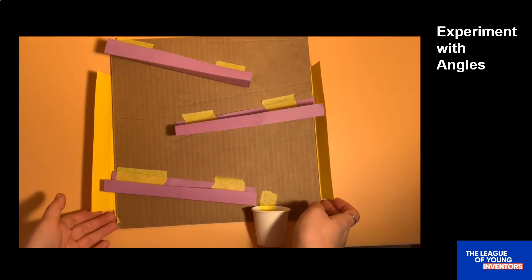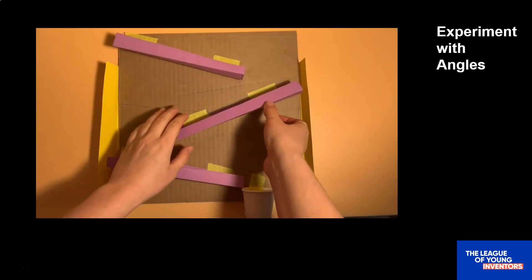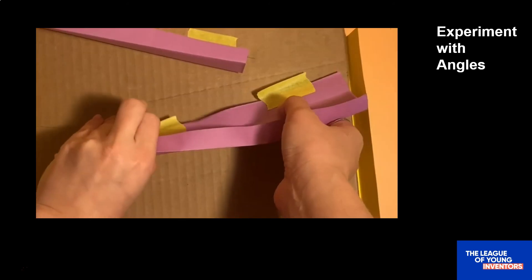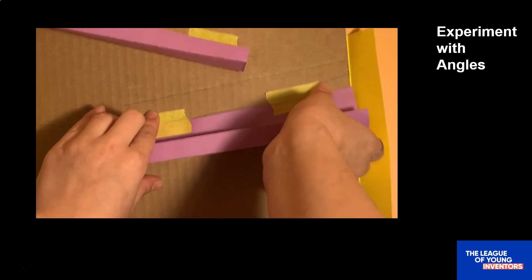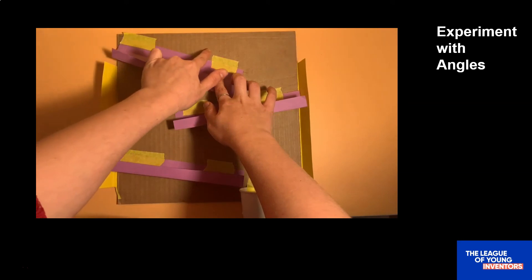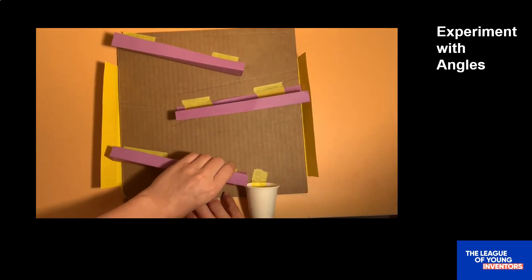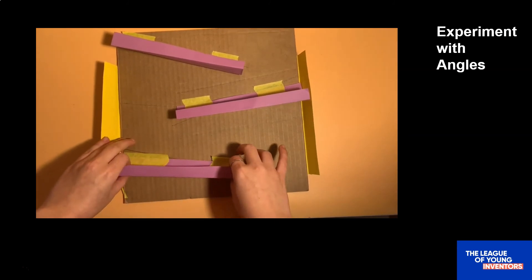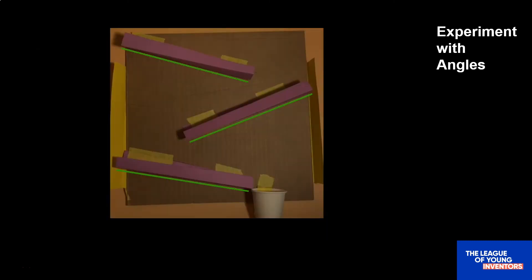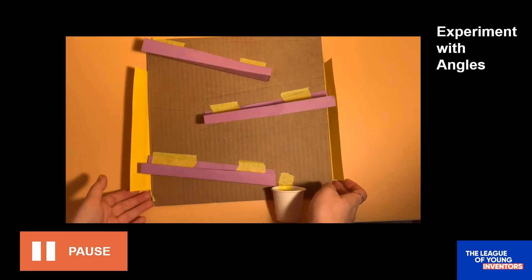Right now we have a basic marble run, but we can actually make a few small changes that will make our marble runs work differently. Let's experiment with changing the angles of the ramps to see what happens. Here's how to change the angles of your ramps. First, carefully remove one of your ramps from the cardboard. To change the angle, move the top of the ramp down a bit and move the bottom of the ramp up a bit. Do this for all three ramps. You can move your ramps around until the angles look flatter than they did before. Don't forget to make sure your ramps stay close to the edge of the cardboard. You might have to move the cup too. Pause the video here while you change the angles of your ramps.